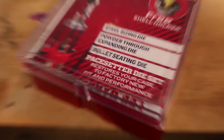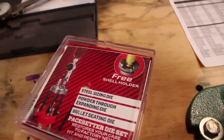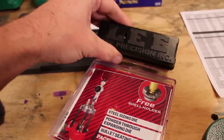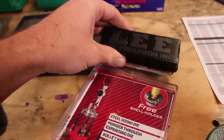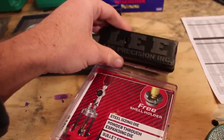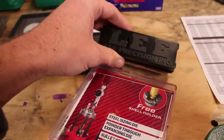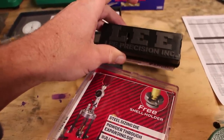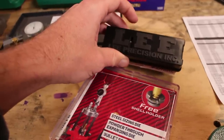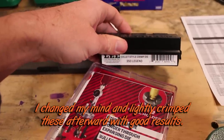The dies we're using come from Lee — this is the die set, and it comes with absolutely everything including a shell holder. The only thing it's missing is a crimp die. A lot of the bullets we're going to be working with have a cannelure, and you can put a crimp on them to help seat them — especially with heavier bullets and heavier recoil, you want to lock these bullets into place so they aren't pushed back and possibly causing high-pressure situations. However, for this cartridge, .350 Legend, I'm going to try to avoid crimp if I can, just because it can cause some problems.